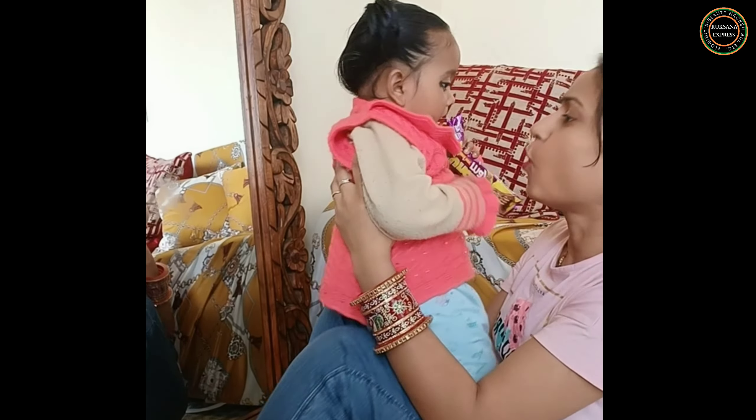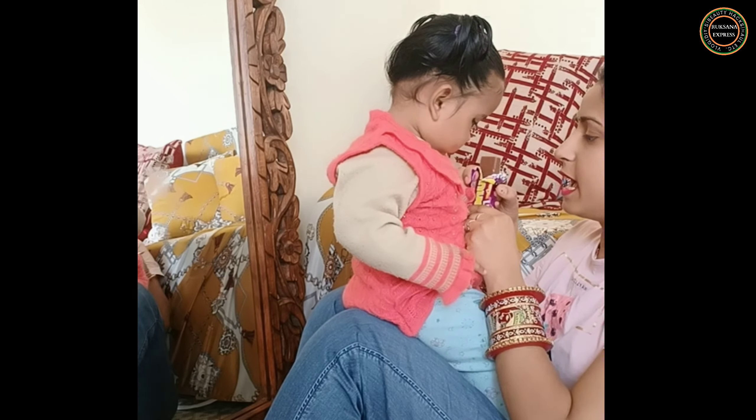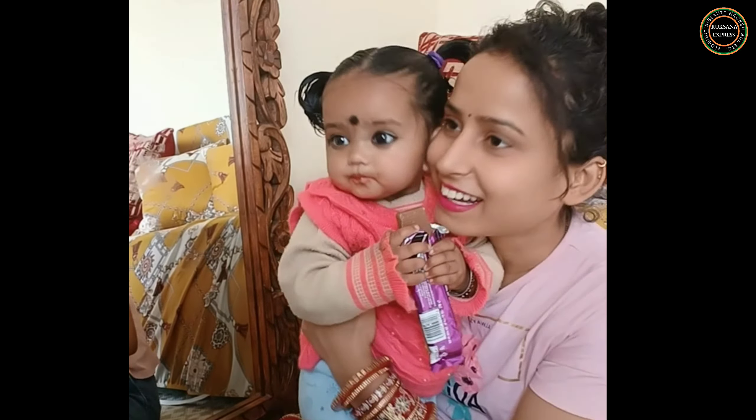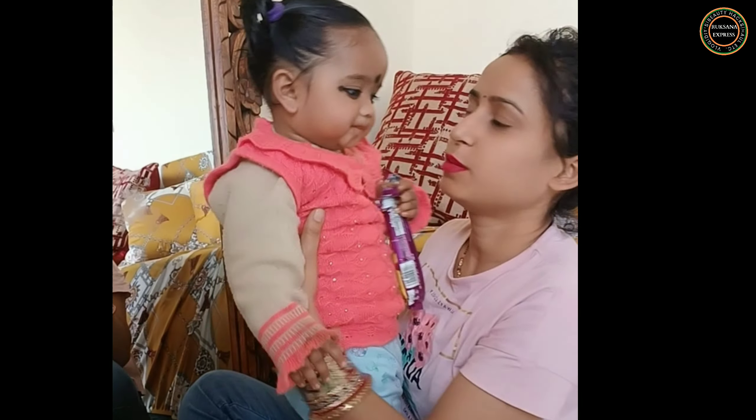Hello everyone, so you have a lot of love from my beloved shot, so I thought that now I will tell you in detail how I made this rubber band. So welcome back to my brand new channel, Rukhsana Express, you are welcome.